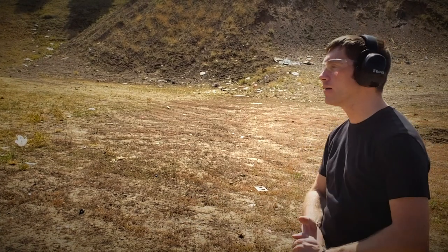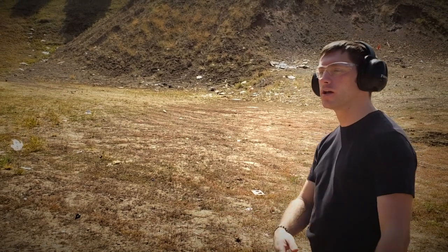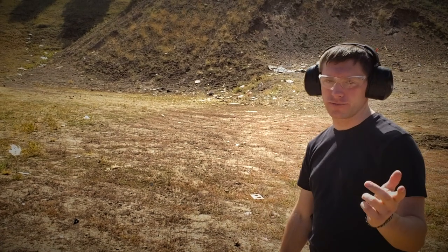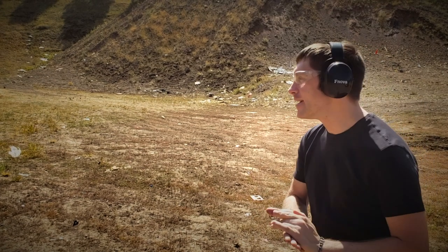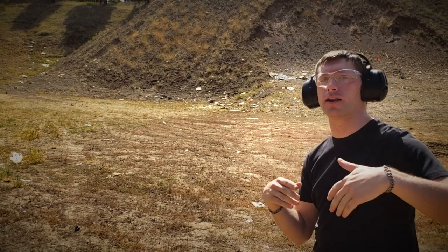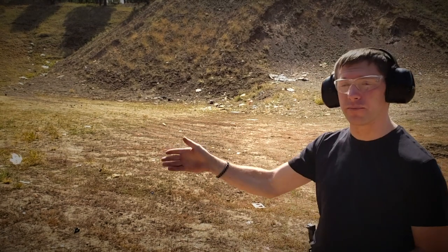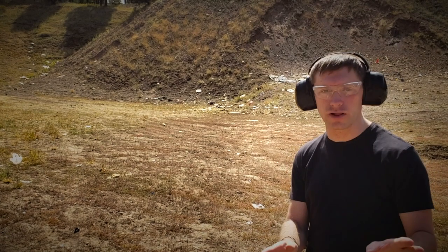While we're out here at the range today proving velocities, we're going to do a proof of pistol velocity, especially for our friendly neighborhood YouTube critic. These are old prototypes — just what we had on hand since we've been focused on the publicity effort with the video coming out. We don't have any new prototypes, but we want to show you that we're not lying about the range of velocity that we're getting.